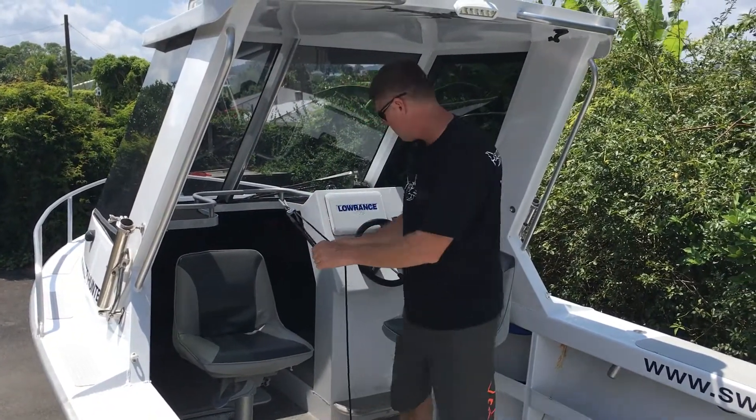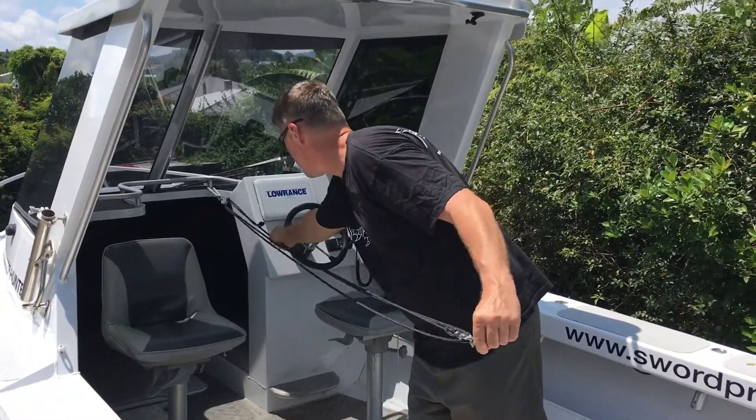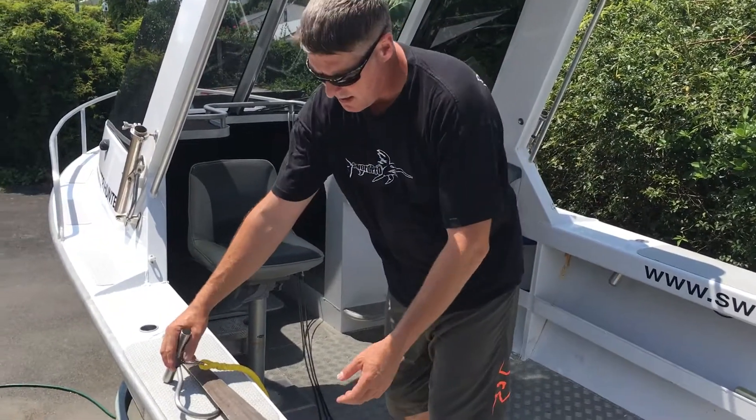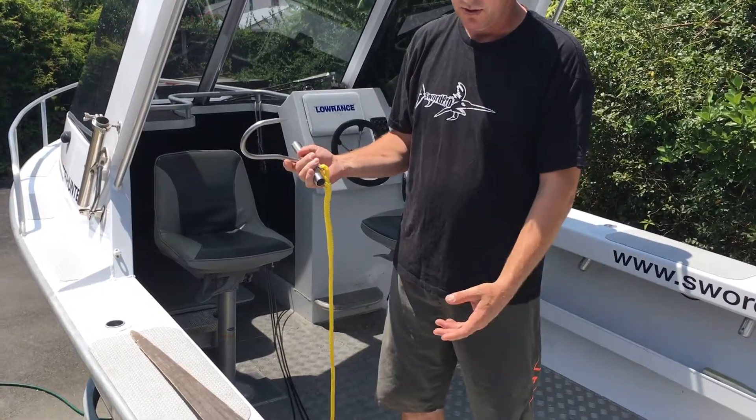Then I'm extending this by pulling that string. You can extend it right out to the back of your boat — so that will go to there. You then have your meat hook, which is a real handy tool, and I'll explain why.